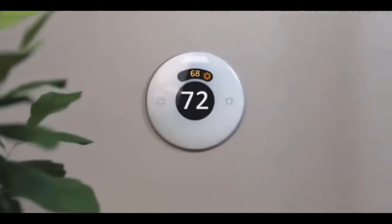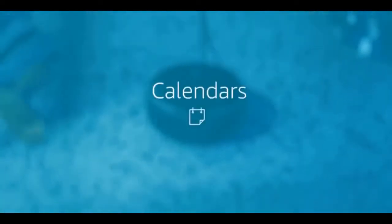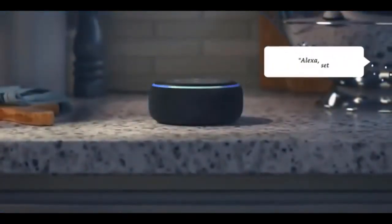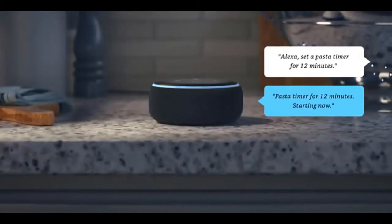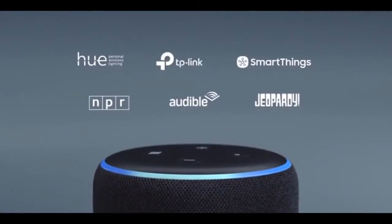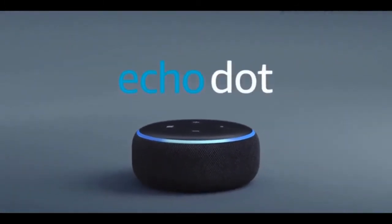With Alexa routines, it's easy to turn on the lights, turn up the heat, and more with a single command. Alexa can also check your schedule, get you caught up, and keep dinner on track — just set a timer. Best of all, Echo Dot and Alexa are always getting smarter and adding new features and skills. Echo Dot from Amazon.